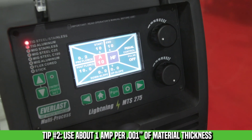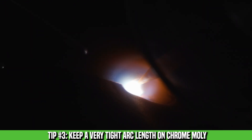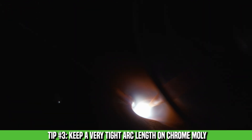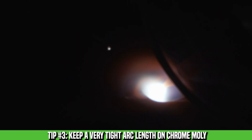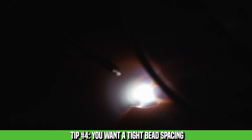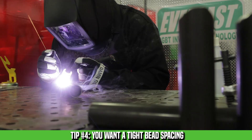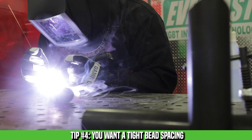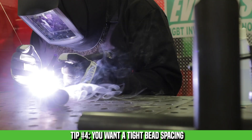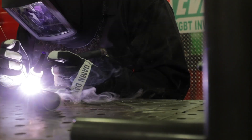Keeping your arc length tight is key. Pulling your arc length will make the puddle hotter, so it's going to be harder to control the heat. Keeping a tight arc length and watching your step-over — you want about a 75% overlap in bead spacing. This helps control the heat because you're introducing cold filler into the weld puddle, which cools the weld and helps tie in the toes so it's not a definitive line between bead spacing and you don't create stress risers.